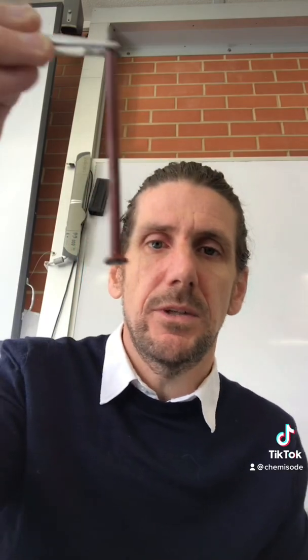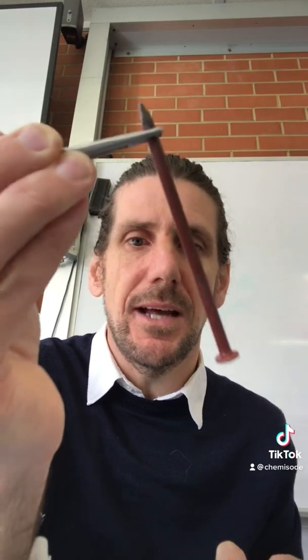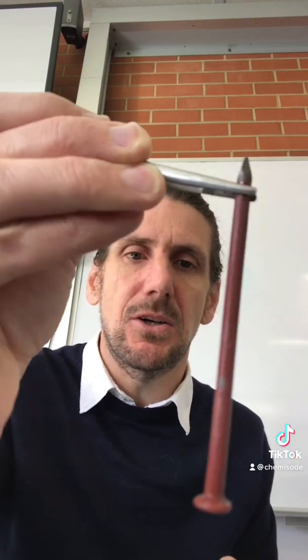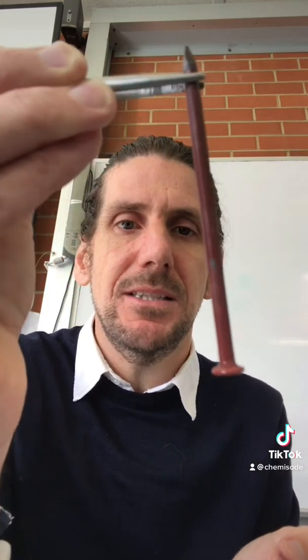This is what our iron nail now looks like. It looks a bit rusty, but it's not actually — it's actually plated in copper. You have this orangey-browny stuff on the outside, which is pure elemental copper.